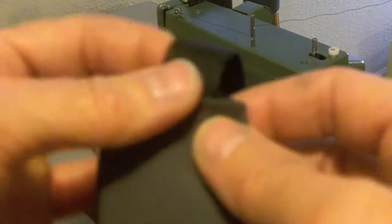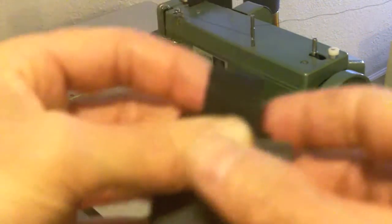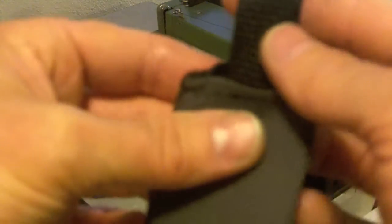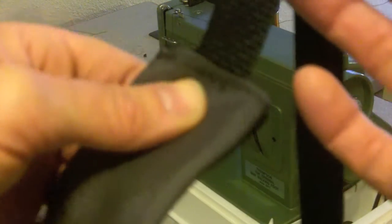So what I'm going to do now is sew a seam along each edge here, just to tighten that up, and I think it will give it a nice appearance also. I just want to be super careful that I don't sew over the webbing and trap it in place so it won't be able to slide anymore, so I'm going to take it really slow.